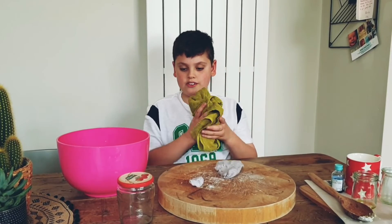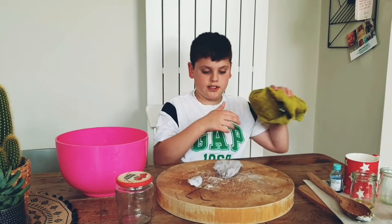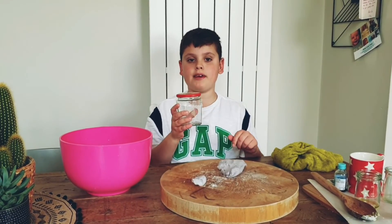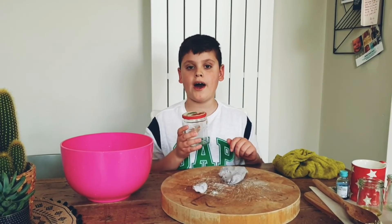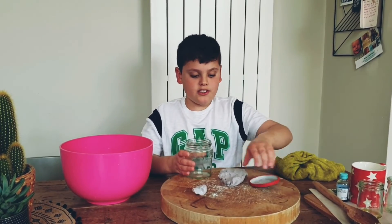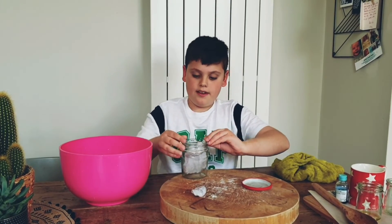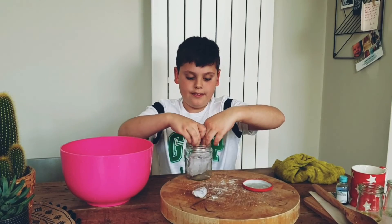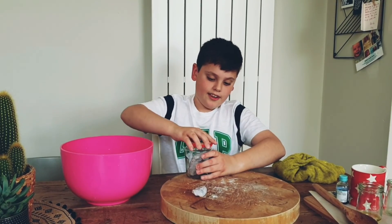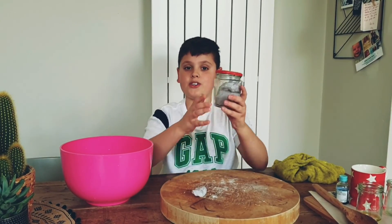I'm going to show you how to store the rest of your squishy soap. Here I've got a jam jar that me and my mum washed out — any airtight container will do. You simply just put it inside, put the lid on, and there you are: squishy soap.